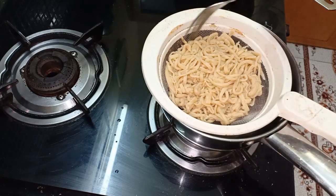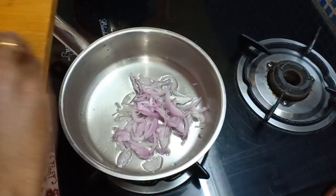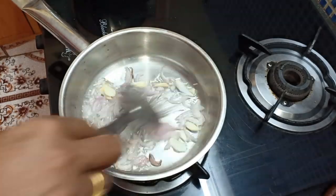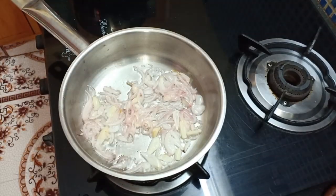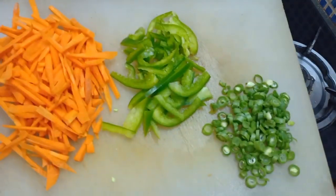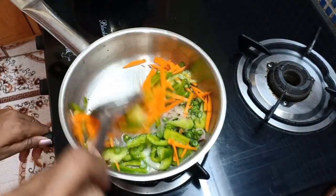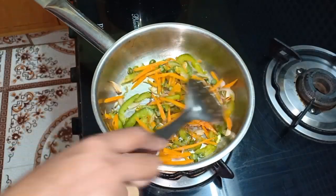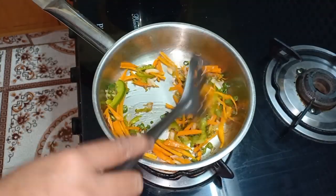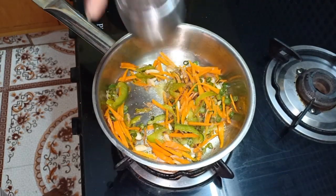Add a spoon of oil to the side of the noodles. Add 3 slices of onion to the pan. I will add beans, capsicum, carrots. I will add cabbage, a bit of cabbage.